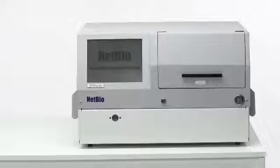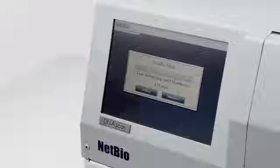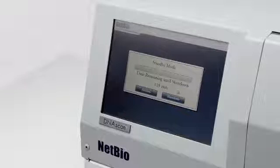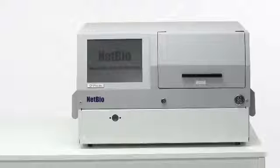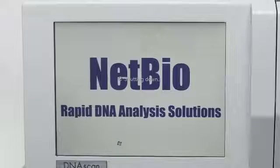If the instrument remains inactive for five minutes, it will automatically go into standby mode. The instrument will remain in standby mode until the user presses either activate or shut down. After 180 minutes of no activity, the instrument will automatically shut down.